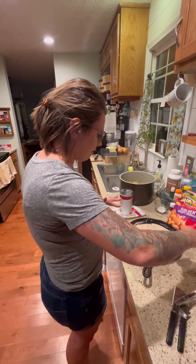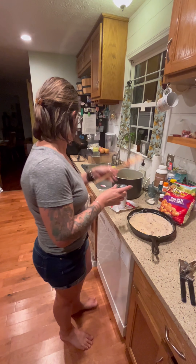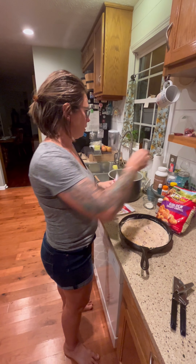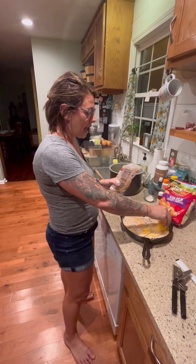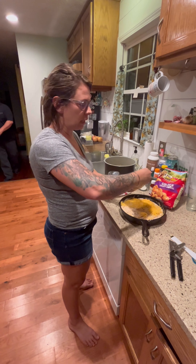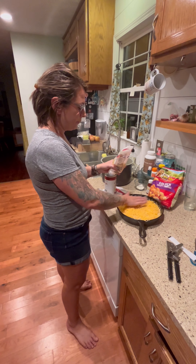Now that I have the cheese and cream of mushroom soup mixed in with the chicken, I smooth everything out in the pan and then add a little more cheese on top. I've found in the past that if you just mix the chicken and soup together without mixing some cheese in, it's just not as good. So it's better to mix cheese into the chicken and soup mixture and also add some on top.